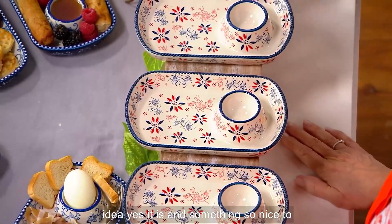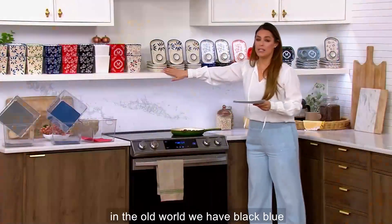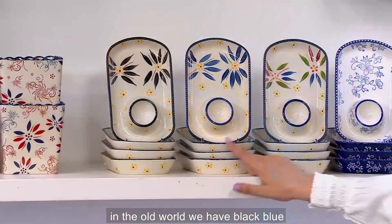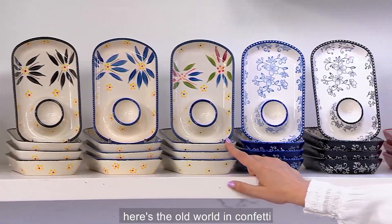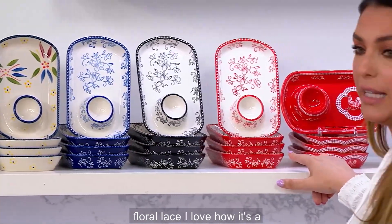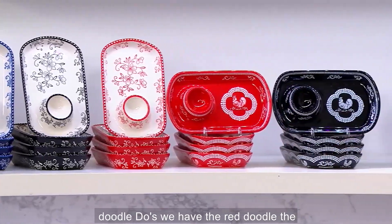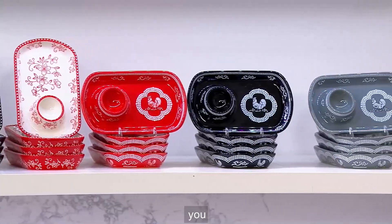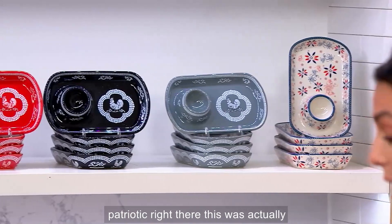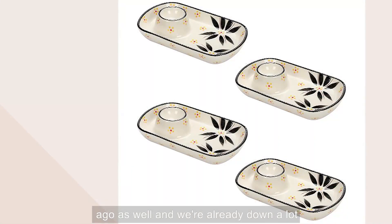It's something so nice to present to your family. We have color choices as always — Old World in black, blue, and confetti. Floral lace in blue, black, and red. Doodle Dues in red, black, and gray. And we've got the fantastic Patriotic, which is actually new as of about a month ago. We're already down a lot of colors and patterns. The item number is K4-35595.